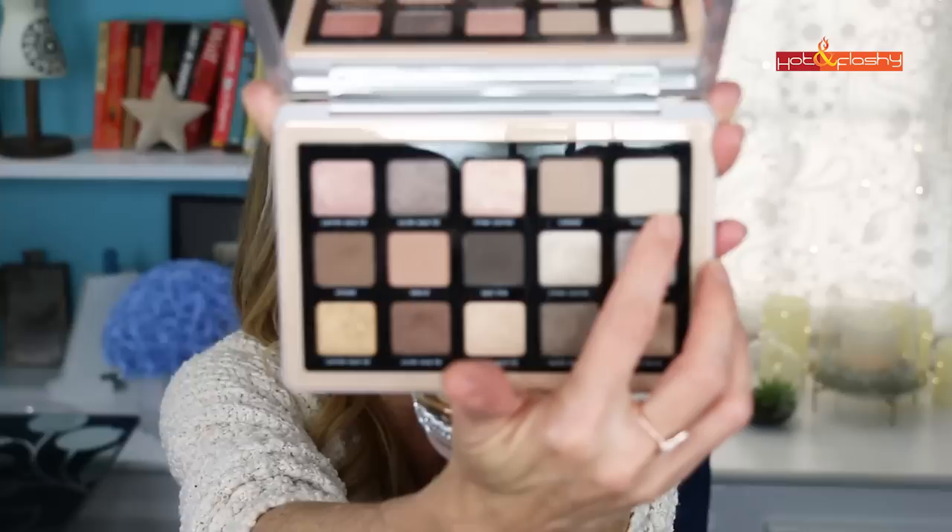My only complaint is that there isn't a nice creamy warm off-white to use on the movable lid or as a brow bone highlight. The lightest shade in the palette looks whitish on camera, but on my eye it actually goes on quite gray — too grayish to use right under my brow bone, where I usually want something warmer. I also like a matte highlight rather than a shimmer highlight, but the palette's brow bone shade is a shimmer.